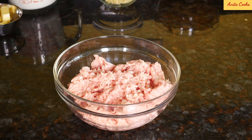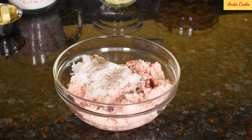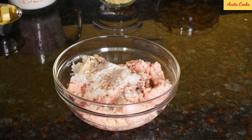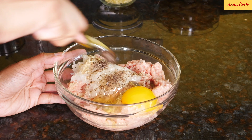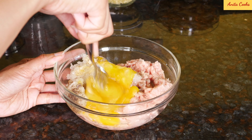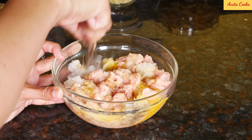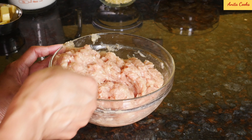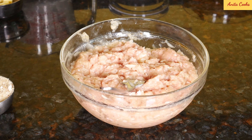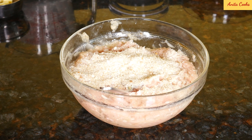To the ground chicken, I'll add the grated onion, salt, ground black pepper, garlic powder, and crack an egg, and mix it up. You see the mixture is a little wet, so we'll add breadcrumbs. I'm going to use plain breadcrumbs — you can also use seasoned breadcrumbs. If you're using plain, add a little bit of dried oregano.